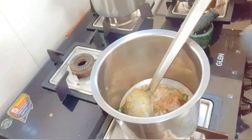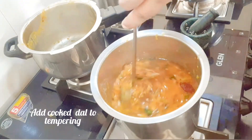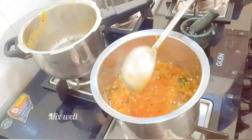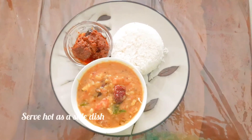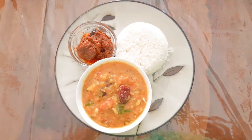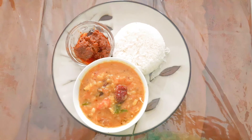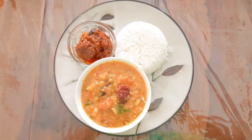Now add the pre-cooked dal and mix well. That's all — yummy microgreens methi dal is ready to serve hot with rice, rotis, or chapatis. Thanks for watching, have a nice day. Do try my recipes, and if you like, please subscribe to my channel. Bye bye!